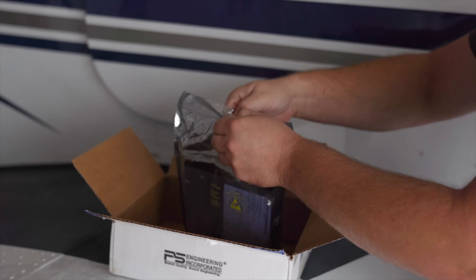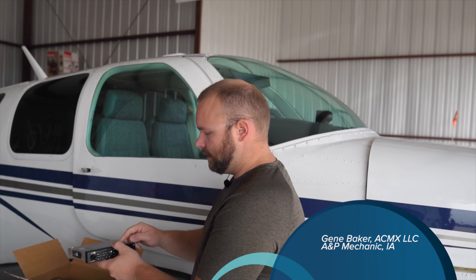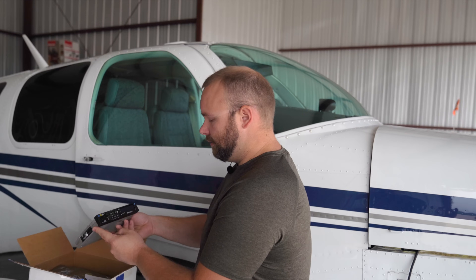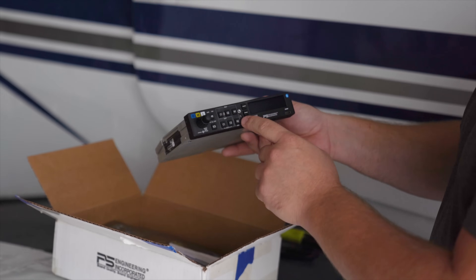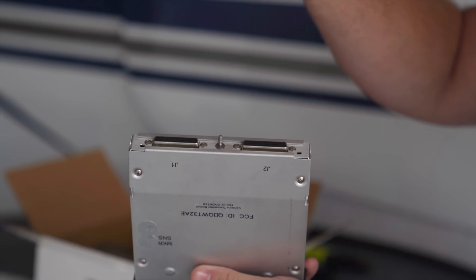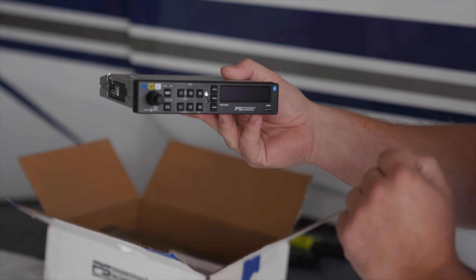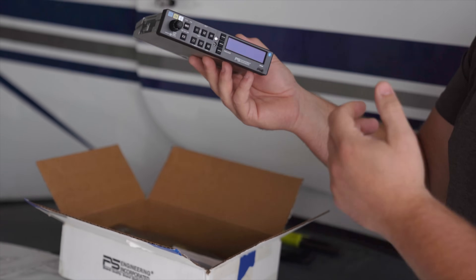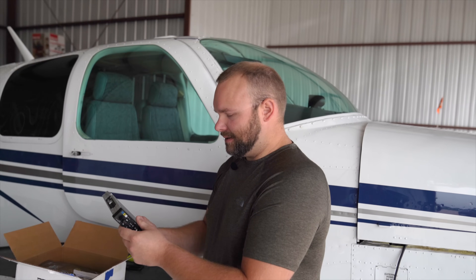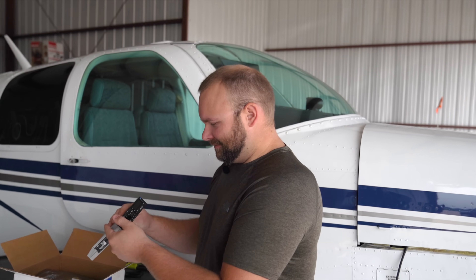It kind of comes in a ziplock static bag here. He's got an existing PS Engineering audio panel that this one's designed to slide in to replace. So all we have to do, literally, is there's an Allen key right in the center here, and you basically turn it counterclockwise. It unscrews this, and at the same time releases this latch, it forces the old unit out of the tray. Pull it out, slide this one in, and tighten it down the exact opposite that you took the old one out, and you're ready to test. It does still require a logbook entry and things like that. This will probably be about a five-minute actual job, and then maybe 15-20 minutes of signing things off.